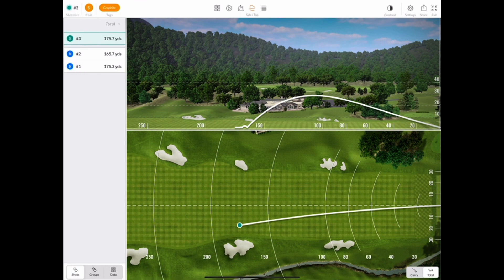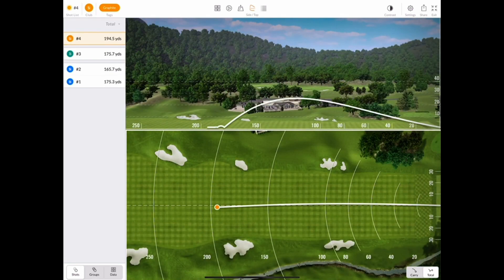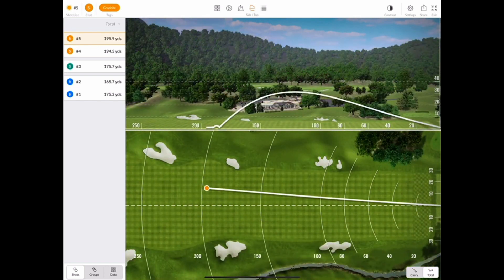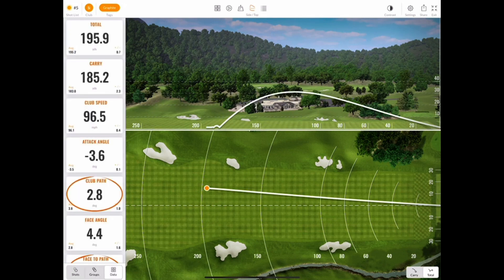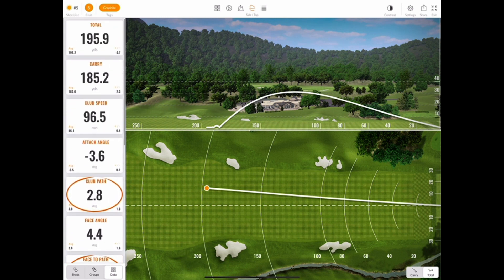Now let's hit a couple shots. The shot list on the left-hand side can be used in a couple different ways. Originally we had it set up to show individual shots, but you can also choose groups of shots and even the data tiles. This can be super useful when you have the trajectory view enabled in the top center, so you can still see all your data tiles.